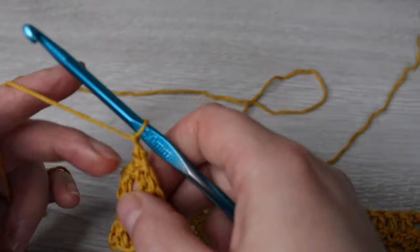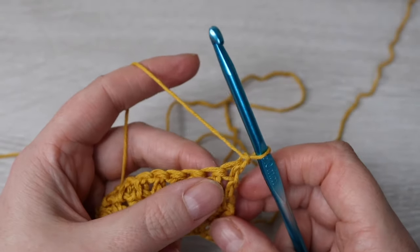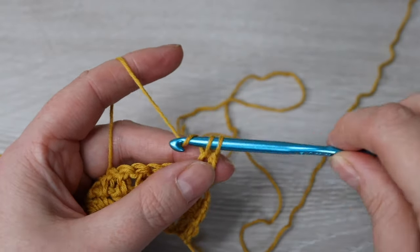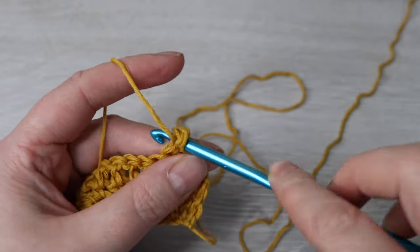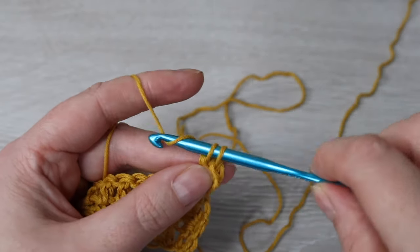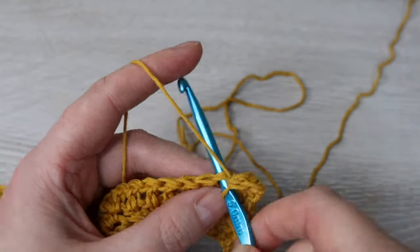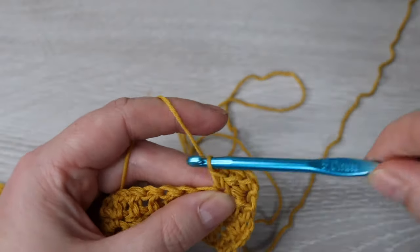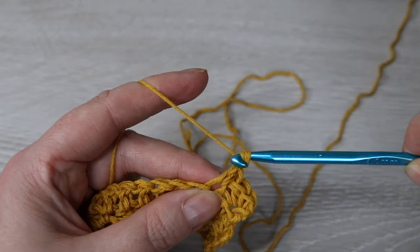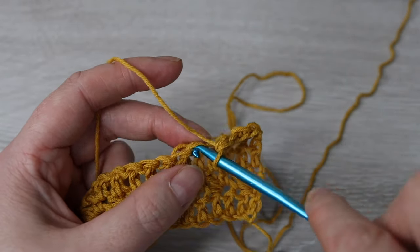For row 4, chain 1 and then turn your work and into that very first stitch make one single crochet and one double crochet. Skip the next stitch and then into the next make one single crochet and one double crochet. You're going to repeat that all the way across — skip one stitch and then into the next make one single crochet and one double crochet.